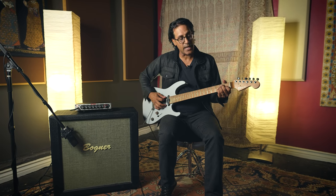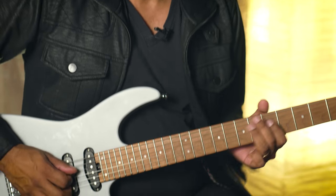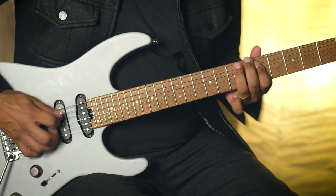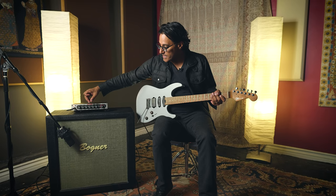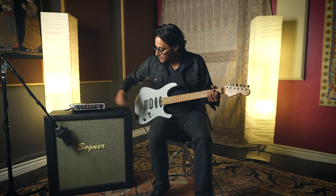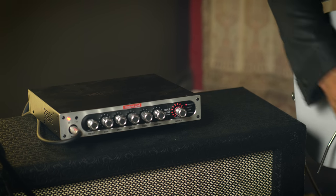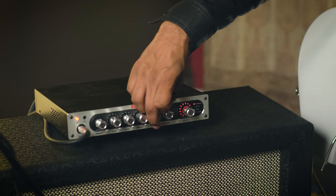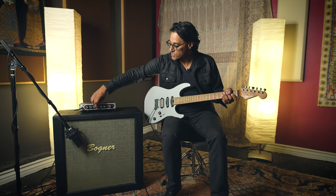Once I get a level that I like, what I do then is start shaping the EQ. I think I'm right about there with the tone that I want — the basic overall tone. So now I'm going to brighten it up a little bit and go to the treble. What I like to do is go all the way and then go back. And I'm going to do the same with the mids.